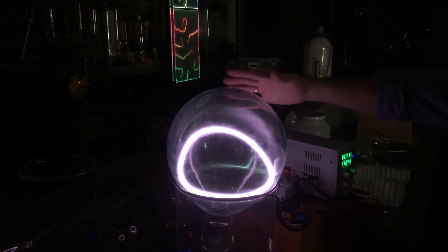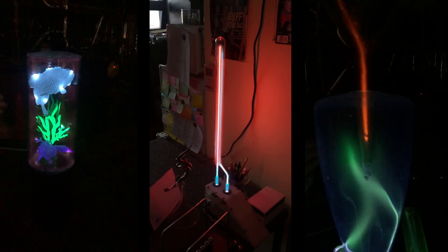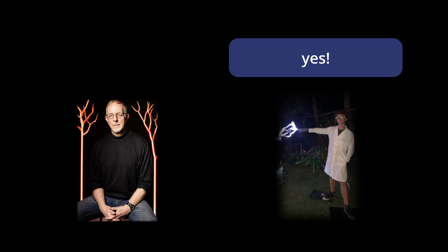Daniel showed us his six-liter plasma toroid that he got working. I got to mess with it a little bit, and we also saw some of Wayne's sculptures. Jeff told us about his home neon studio experiments. And then Wayne mentioned to me, 'Hey Tate, if you like, you could make a video on my plasma spiral lamp — there's lots to be experimented with there.' And the adventure began.